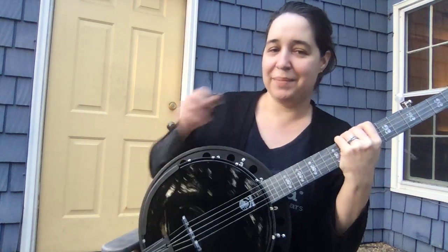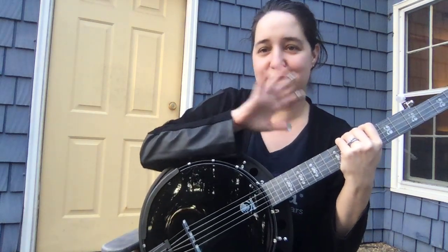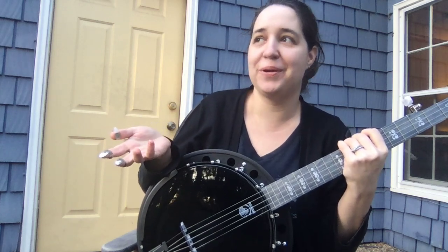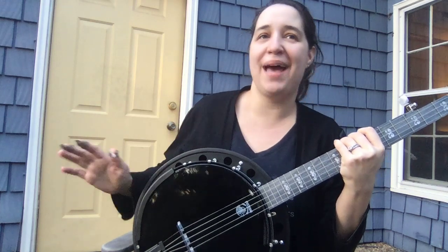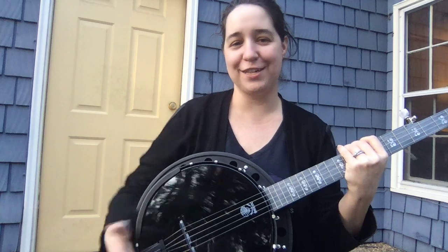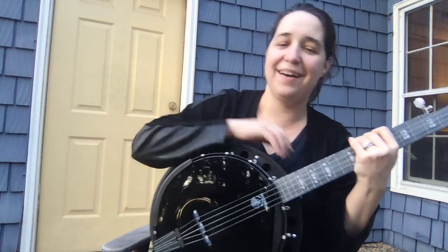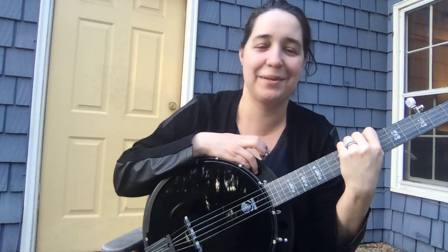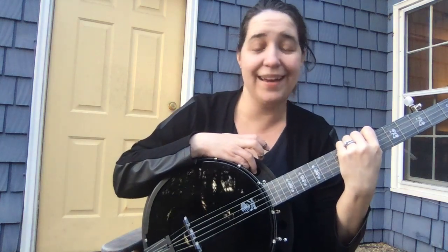This is a Deering banjo. I used to be in a scene — I guess the right way to call it is music row — where what instrument you had really mattered. But I don't care, it's my money now, so this is the one I got and I really like it. The wood is really nice, the resonator is really nice too, and it sounds really good.